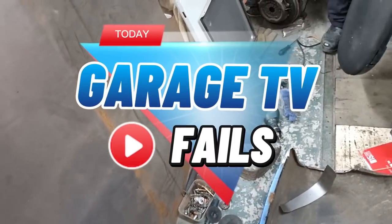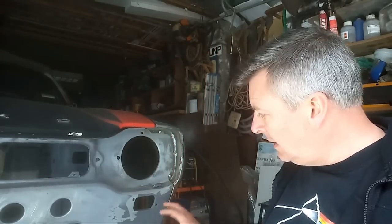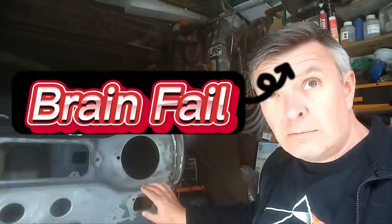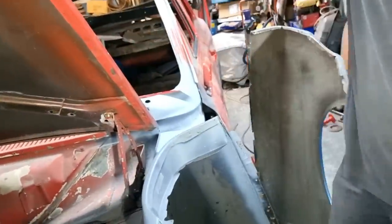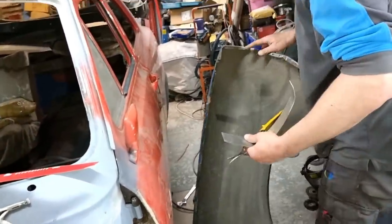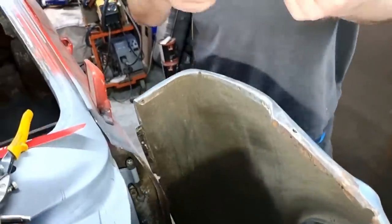Unedited version — this is what really happens. The truth of day's garage. Let's pretend that didn't happen.